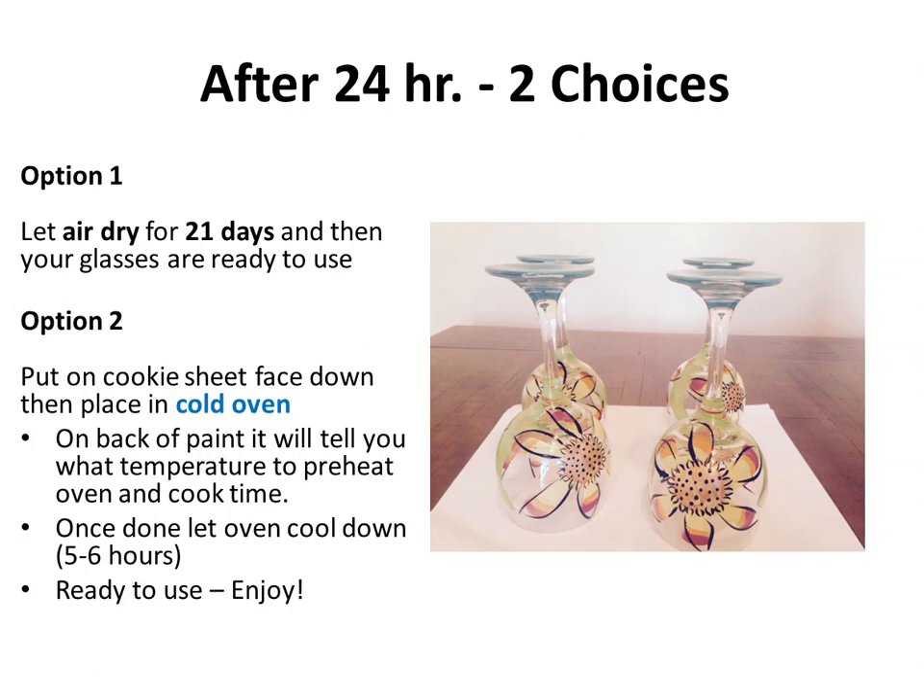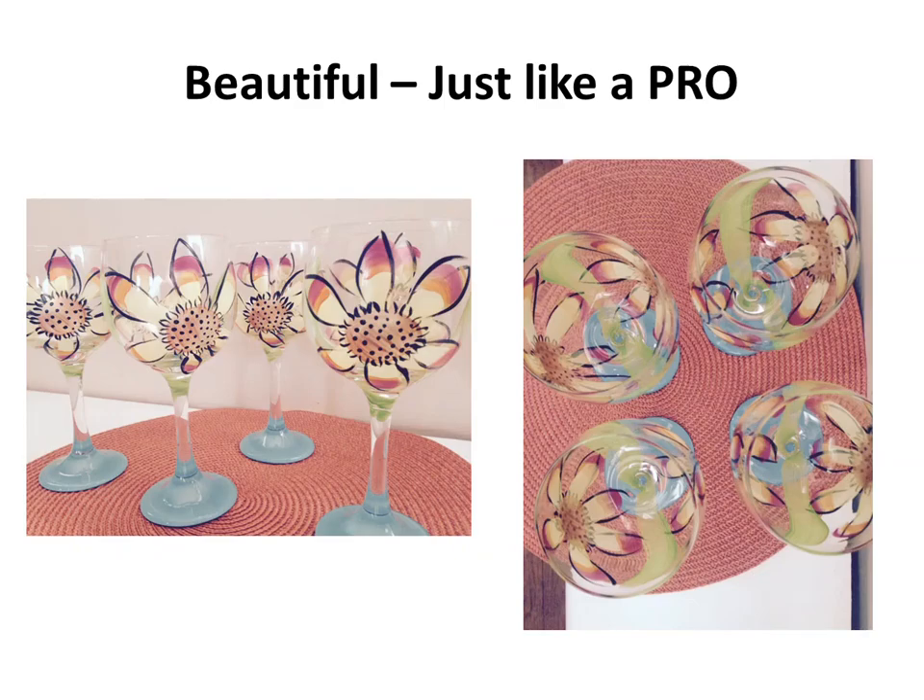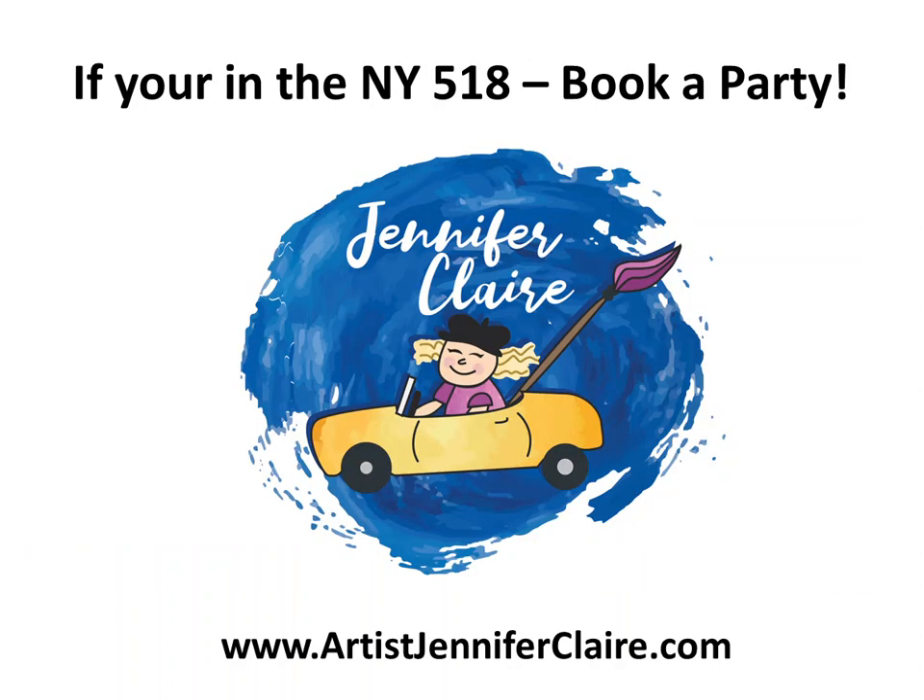It's just like you did a little baby kiln in your house — fantastic! You created a beautiful design and painted just like a pro. If you're ever in the New York 518 area and would like to book a party, check out my website at www.artistjenniferclare.com. I also teach locally at a couple of restaurants for Tuesday 'Not Your Average Paint and Sips' — this is one of my favorite designs. Enjoy and just be creative, thanks!